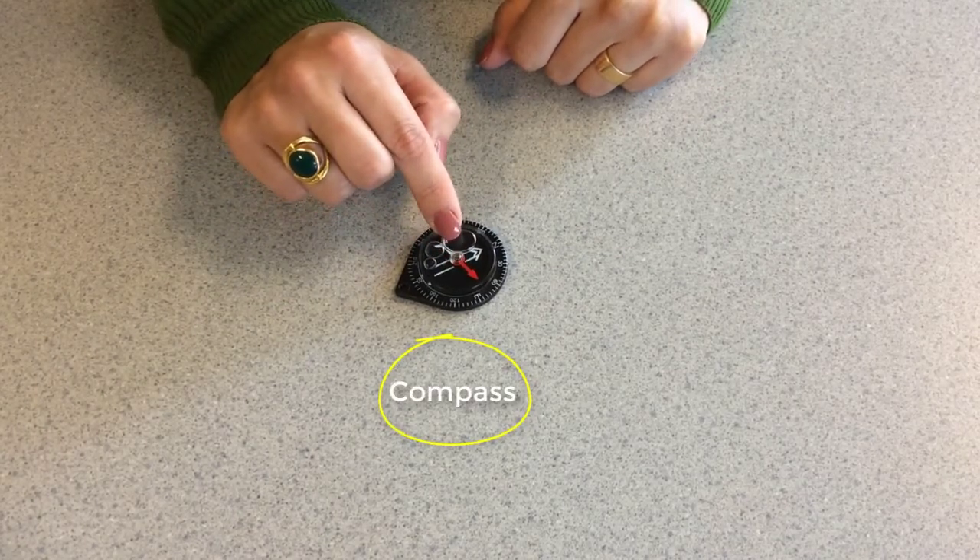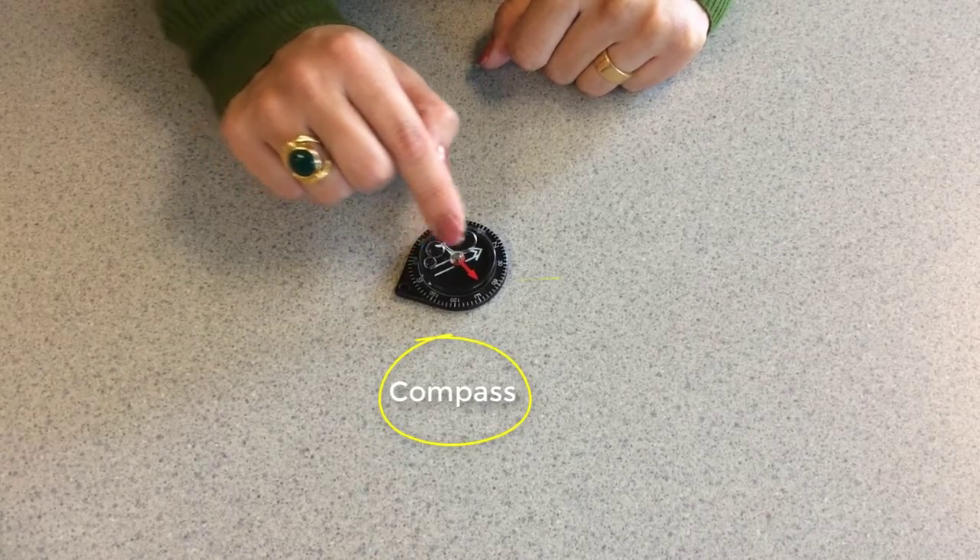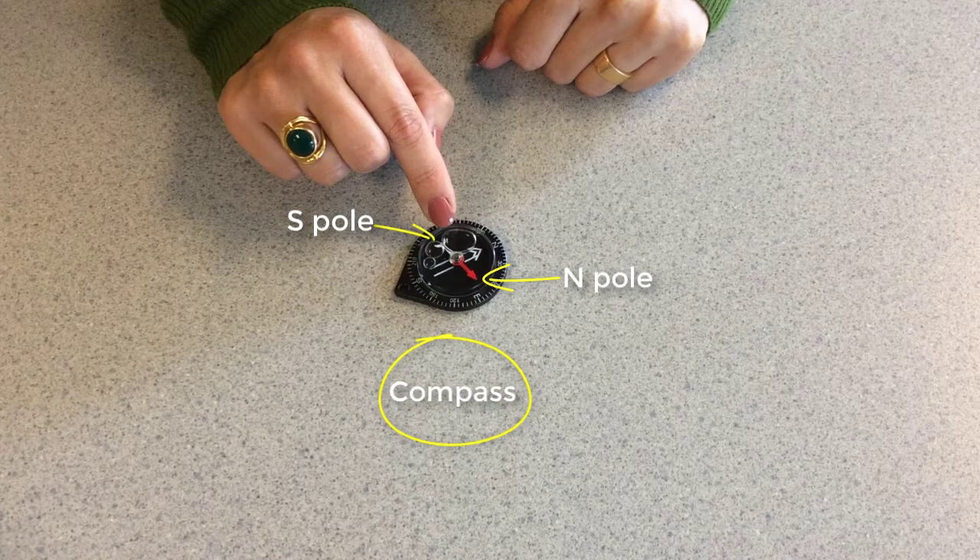The needle of the compass is a magnet. You can see the needle of the compass also has a north pole and a south pole.